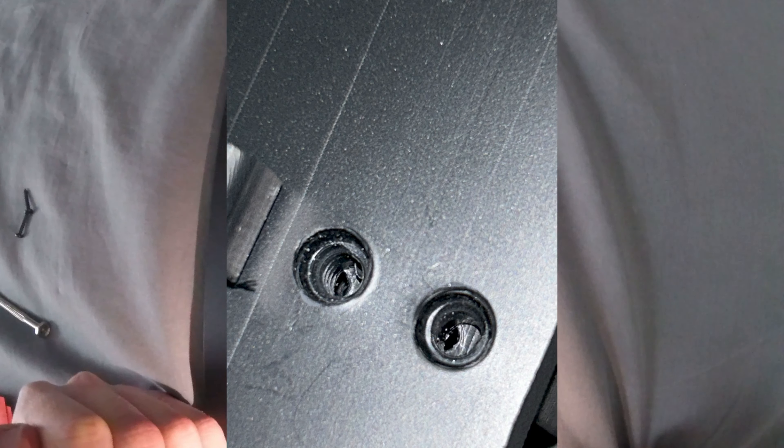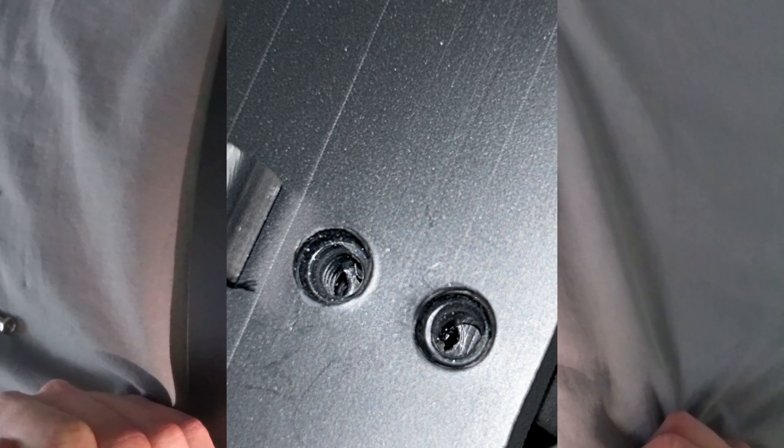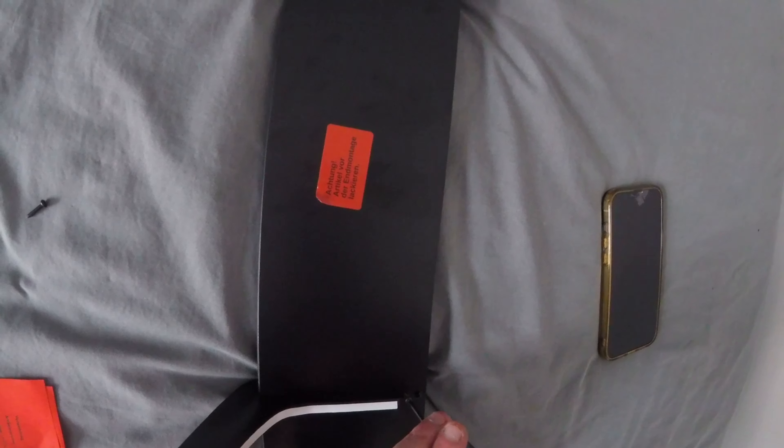I'll take a picture of it and put it on the screen so you can see it, because you will not see it through here. But yeah, that's quite poor to be fair. I'm just going to say sod it and wing it and see how these screws go in anyway.